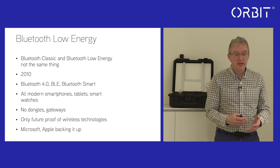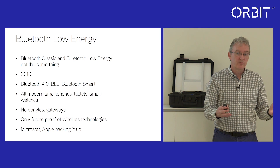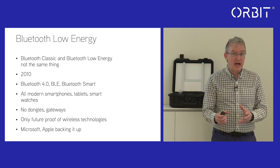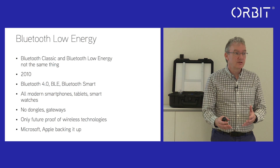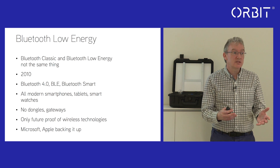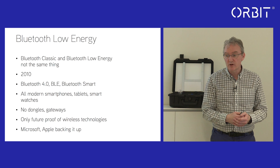We provide updates quite regularly, every four to six months. There might be small updates visible in the app that run in the background, but we endeavour to bring out major updates as the technology develops and as clients ask us to introduce more functionality.